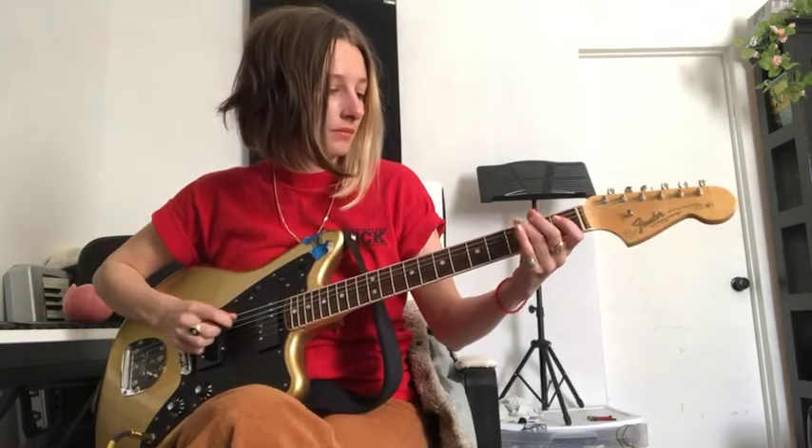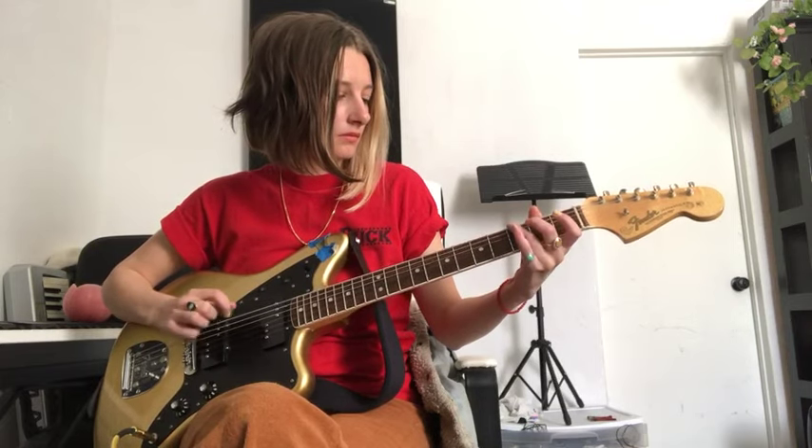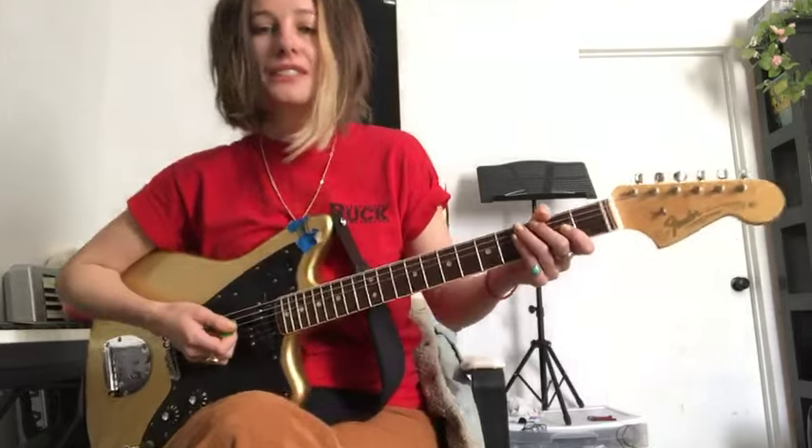Hello there everybody! This is Leah from Slothrust and today I'm going to be teaching you how to play an E minor pentatonic scale using the open strings with hammer-ons and pull-offs. I'm also going to be teaching you how to play portions of that scale underneath chords, which I do in our song Pigpen. Let's get started.